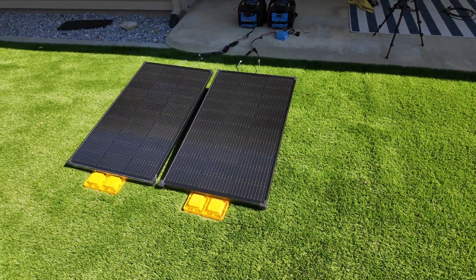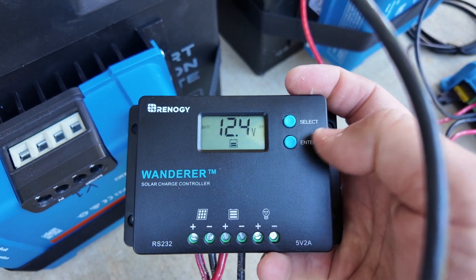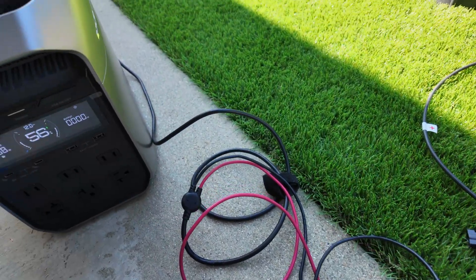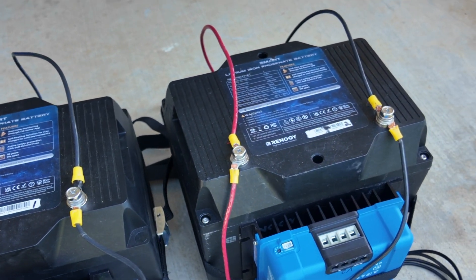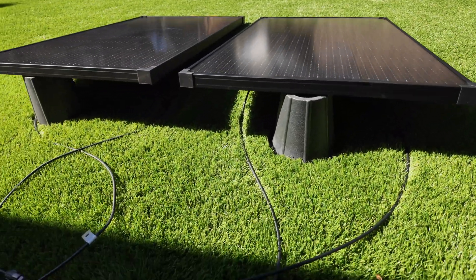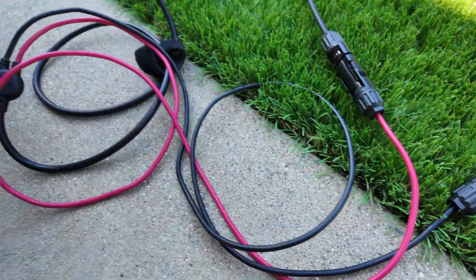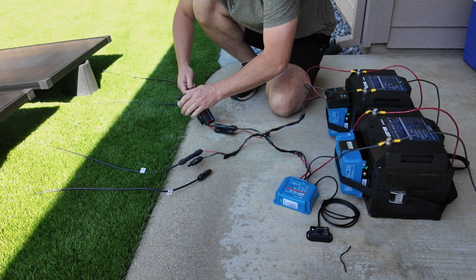The test began at approximately 9:30 in the morning. I angled both solar panels in the exact same position, then connected them to the batteries and configured the controllers. The Renogy unit had to be configured for a lithium battery with the charge voltage changed to 14.6 volts. Before plugging in the charge controllers, I used an EcoFlow power station to verify the output of each panel — panel one correlating with battery one, panel two with battery two. Both panels were putting out consistently around 58 to 59 watts during this verification, confirming an equal starting point before the test began.